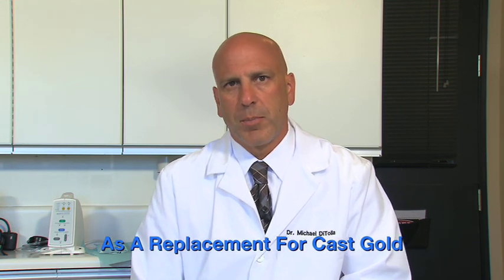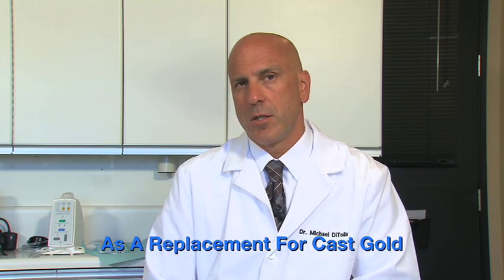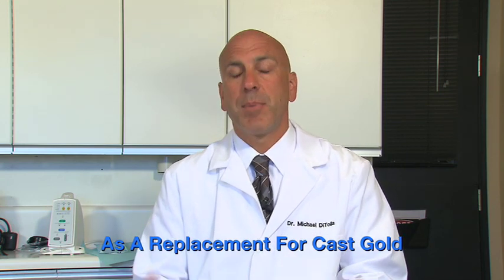Bruxer can also be used for inlays and onlays, so it really can be a cast gold replacement if you want it to be, if your patients don't like cast gold. I happen to like cast gold inlays and onlays better than composite or porcelain, so when patients won't accept those, that's when I move to Bruxer restorations. On behalf of all of us here at the laboratory, thanks for your time and your continued commitment to quality dentistry.